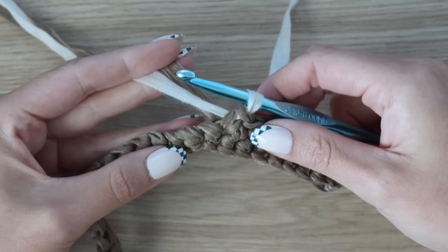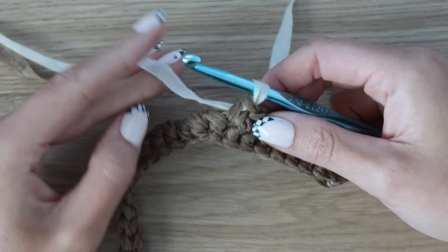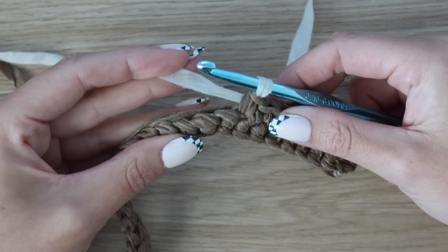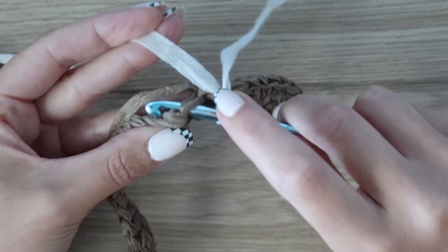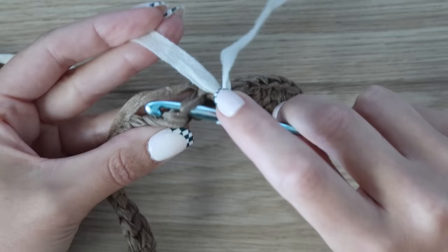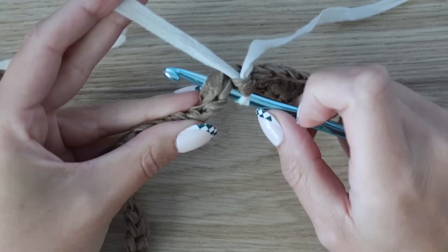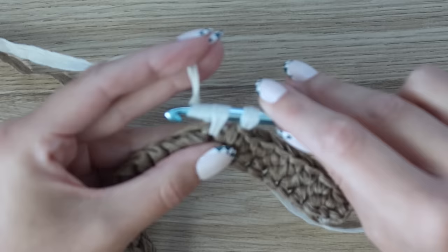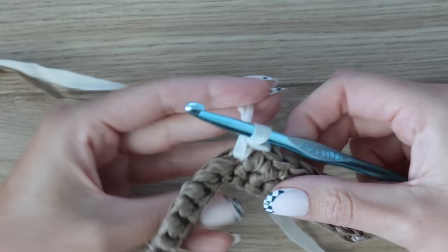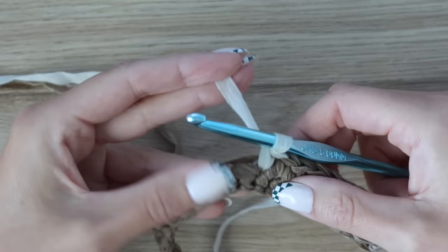For this panel, we carry colors A and B with us at all times, working our stitches directly over the carried yarn. It's easy once you get going — just pretend it's not there and work your single crochet over it. With color B as working yarn, put your hook in the next stitch, make sure color A is on your hook too, and work a single crochet as normal over that carried yarn.